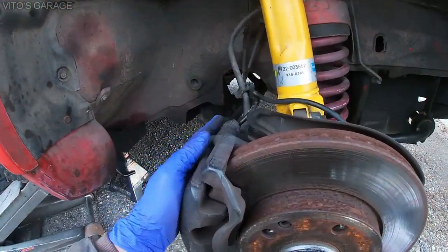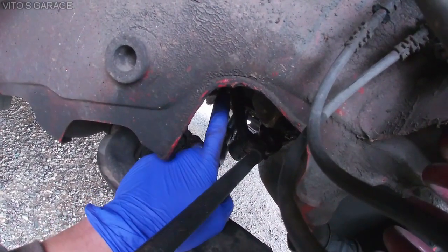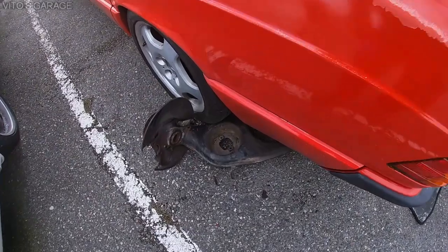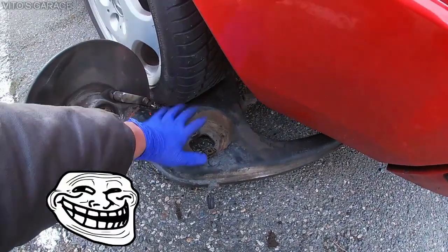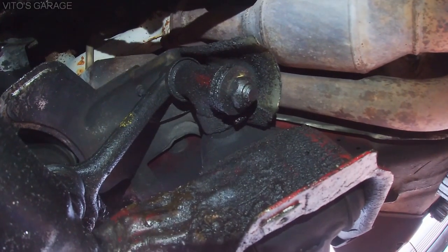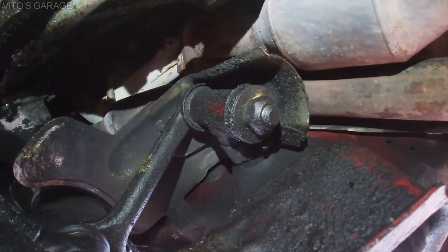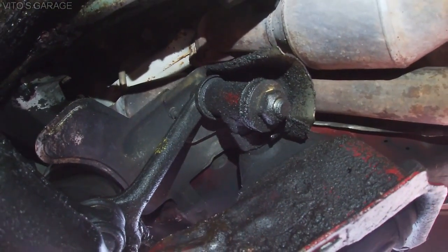Looking at the front suspension, you can see this arm and this arm going up — that up there is your idler arm. I'm also using a trailing arm from a W123 as a jack support. Here's the idler arm on the passenger side that we need to replace. I believe it's a 22 millimeter bolt. This heat shield is probably going to be in the way — I might need to remove it as well.